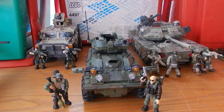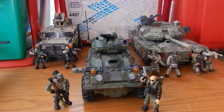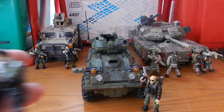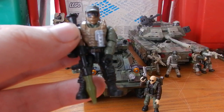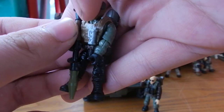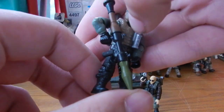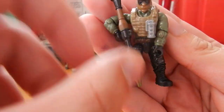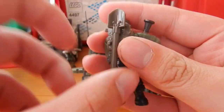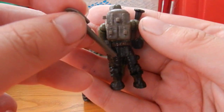Before we take a look at the vehicle itself, I first want to give you guys a look at the figures. We get two in this set — one named figure, Hudson, and one normal figure. The normal figure has nice black combat trousers, the brand new RPG piece, a silver concussion grenade, and a World War 2 design backpack, which is very nice — it's nice to get more variation in the backpacks.